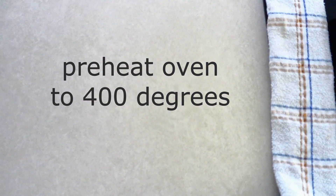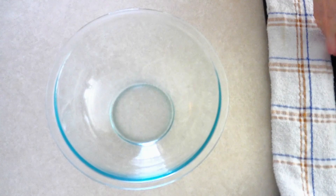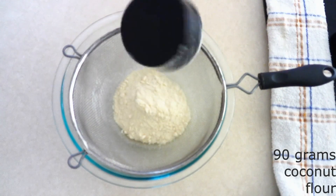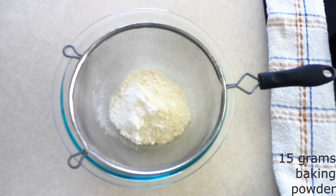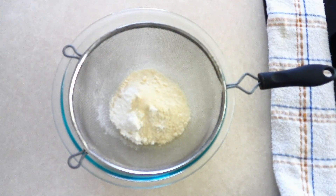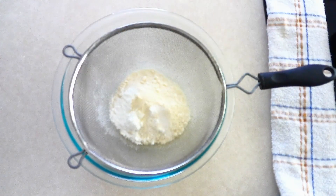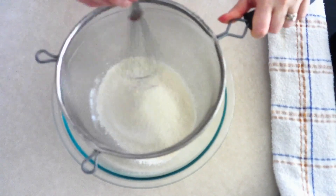Preheat your oven to 400 degrees. Line a large baking sheet with parchment paper and set it aside. In a large mixing bowl, combine 90 grams (about three-fourths cup) of coconut flour, 15 grams (about one tablespoon) of baking powder, and 2 grams (about three-fourths teaspoon) of xanthan gum — this helps your dough have stretch so it can be shaped easily without falling apart. If you're sensitive to coconut flour taste, you can add some salt or dry seasonings of your choice. Sift the dry ingredients together until fully combined with no lumps.